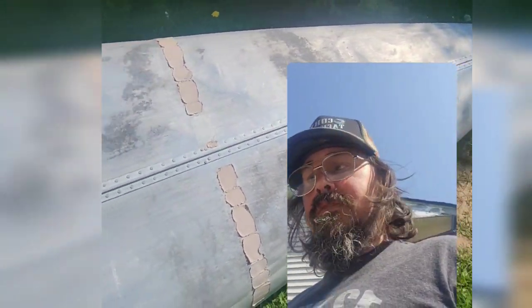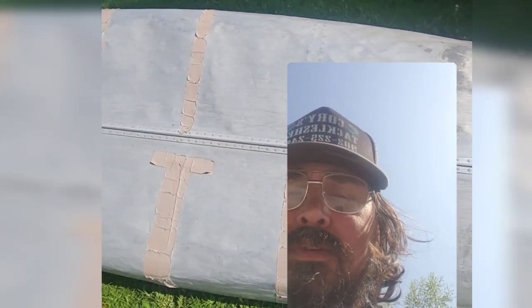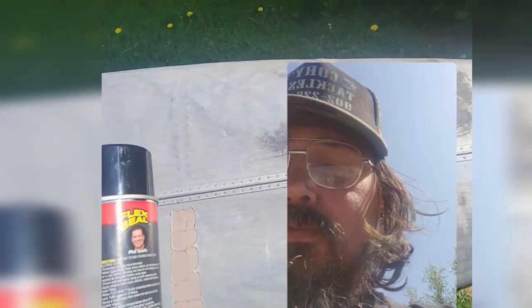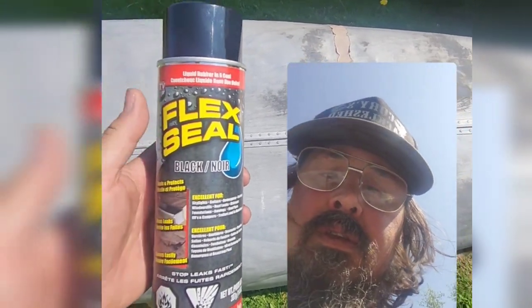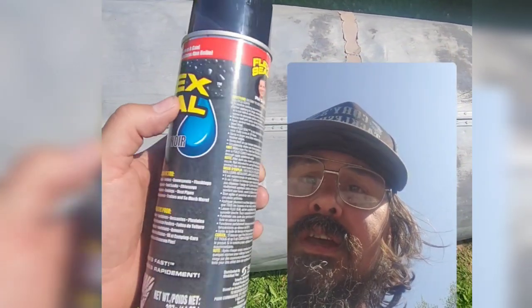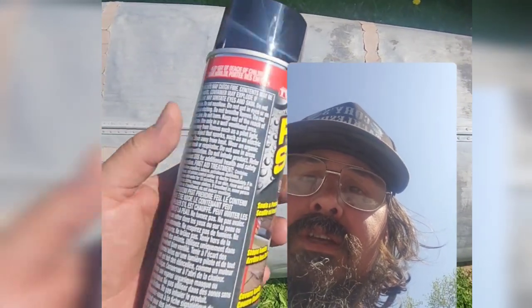I'm gonna use the Flex Seal tape, but you only get about five feet in a roll of Flex Seal tape, so I'd probably only get one pass. The plan is a plywood bottom screwed into the ribs to strengthen them, and I'm gonna use this Flex Seal and put it to the test — see if it's as good as what it is on TV.